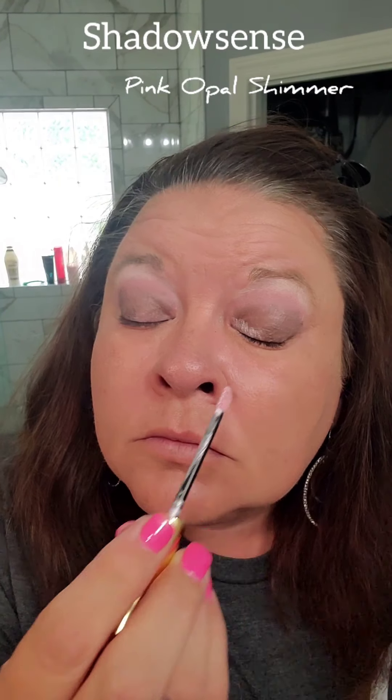Then I take Desert Storm. Desert Storm is like a pinky matte color. It's one of our new collections — a limited edition. I put it in the middle crease of my eye. Then I'm going to take a fluffy brush and blend it out. The thing about our cream to powder is you have to blend, blend, blend. I go above my crease line so that when I open my eyes — because I have hooded eyes — the color will still be seen.